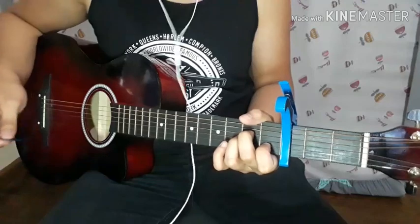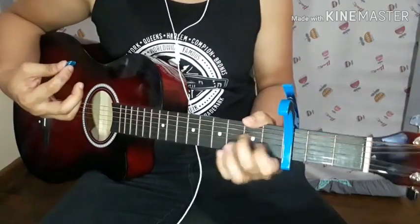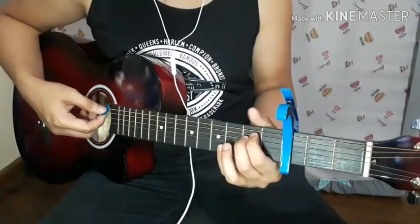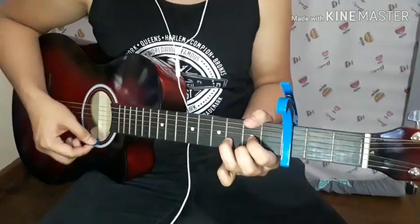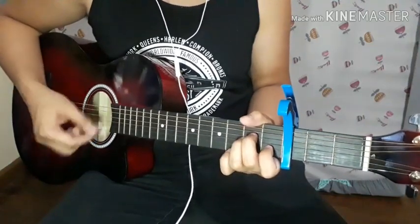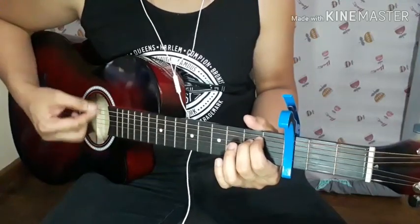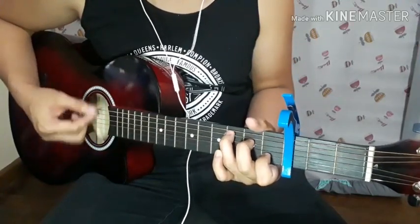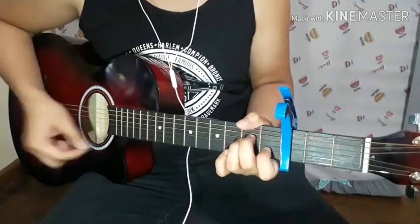So the strumming pattern is just alternate: down, up, down, up, down. And for the switching, again: down, up, down, up, down, up, down, down.